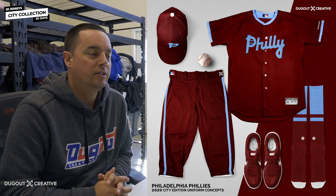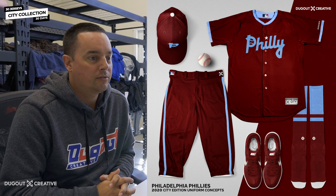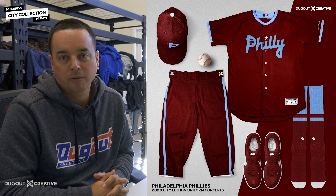Philadelphia Phillies concept. This one was probably one of our boldest ones. The baby blue Philly written across the front. City of Brotherly Love — we could have went with that one, but that was a little bit difficult to put across the front of a jersey. It's just too many letters, too many words.